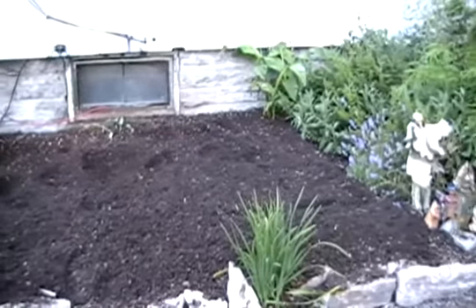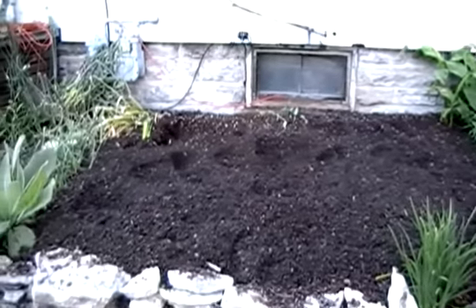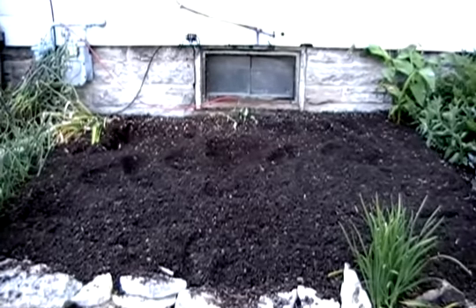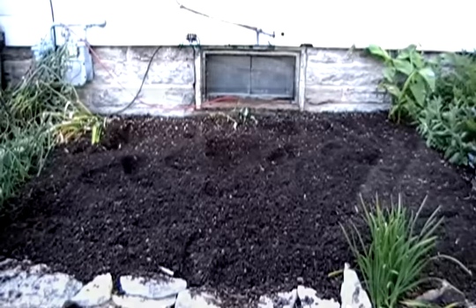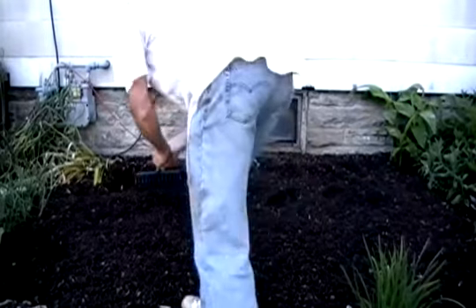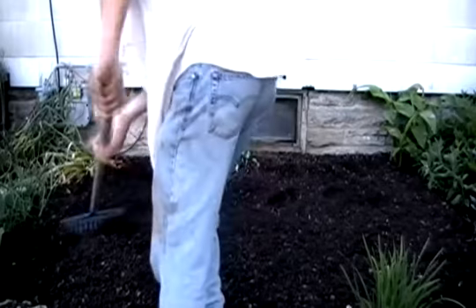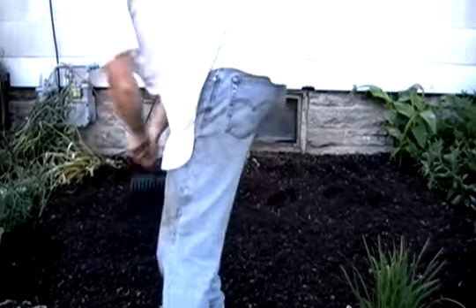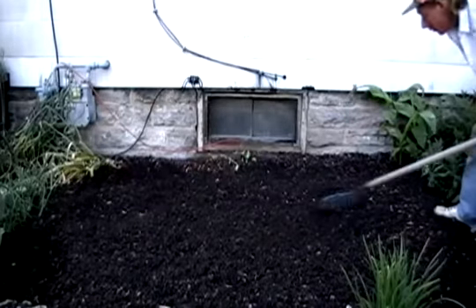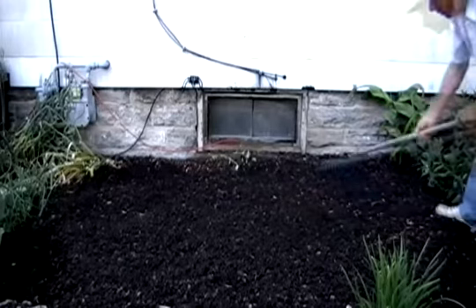Now that we've got our bed all nice and tilled up, the next step will be a little bit of raking to smooth out the surface. Looks like we've just about got an even surface here.